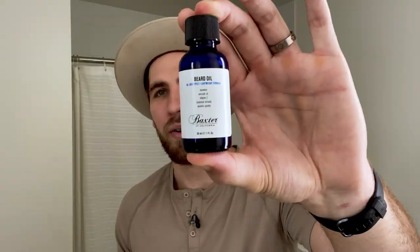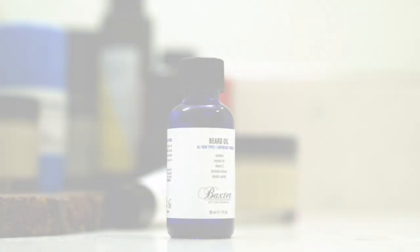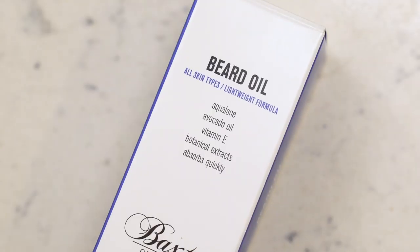Up next on the list: beard oil. Even if you've never had a beard before, you're probably aware of beard oil — you might not know what it does, but you've heard of it. Beard oil is basically like conditioner for your beard. It keeps the skin soft, it keeps the beard hair soft, it keeps it nourished so it doesn't dry out, giving you a nice good-looking beard.